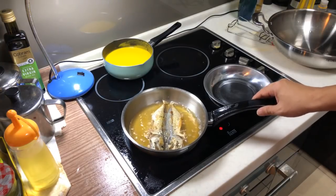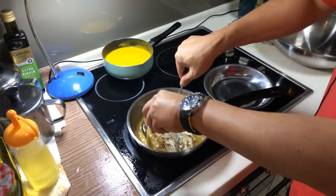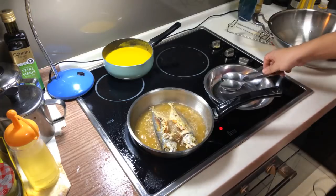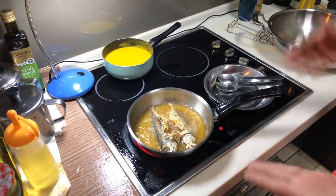Let me make one more flip. Look at that beautiful color — it's almost done.